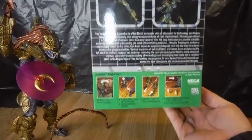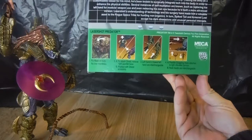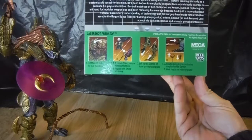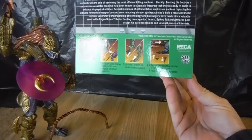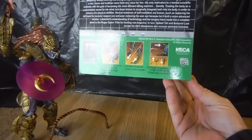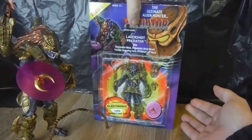I won't read it all out. It shows the Laser Shot — put mask on face, fits over mandibles; attach shield to remove right gauntlet base, replaced with shield accessory; left hand and claw hand are interchangeable; flexi grapple hook attaches to the right shoulder cannon; hook heads are interchangeable. And then just all the standard legal stuff.